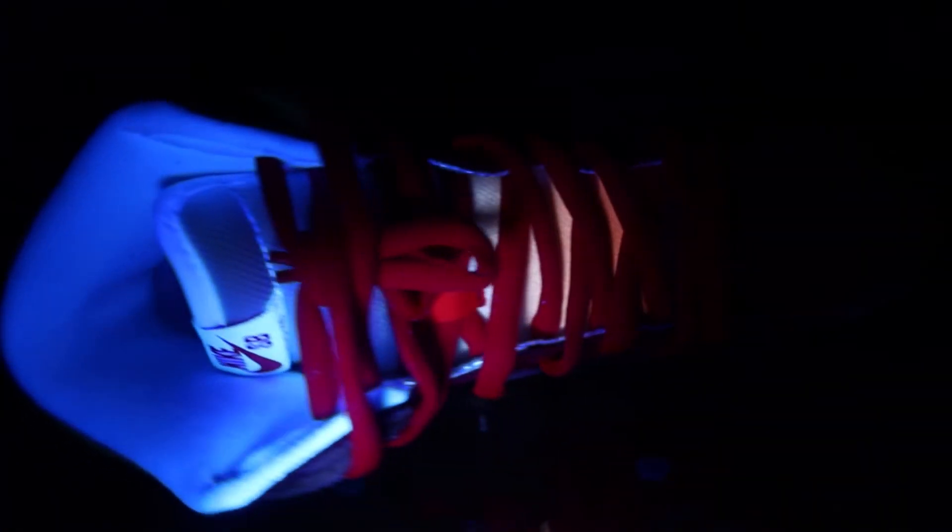The top section of the tongue should reveal some green under UV light. UV light testing can be a great authentication tool, but it should not be your be-all end-all. Many replicas will pass a UV light test, and if you rely solely on a UV light test, that is a great way to get burned on a replica.